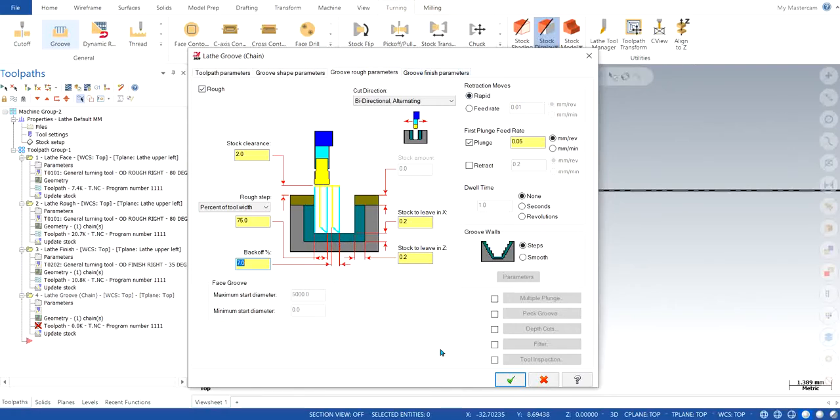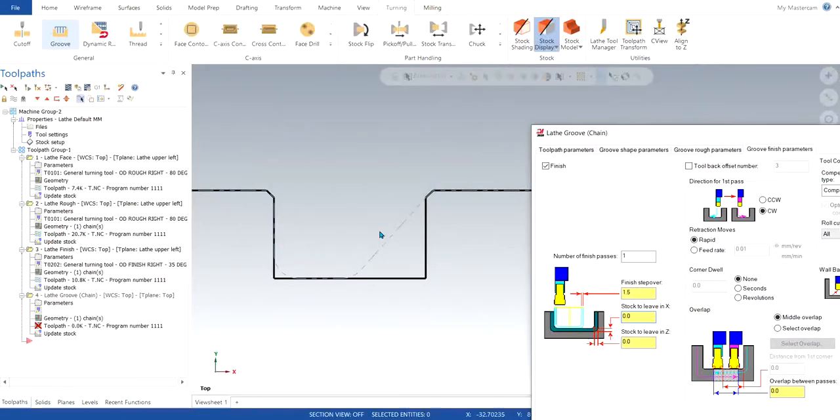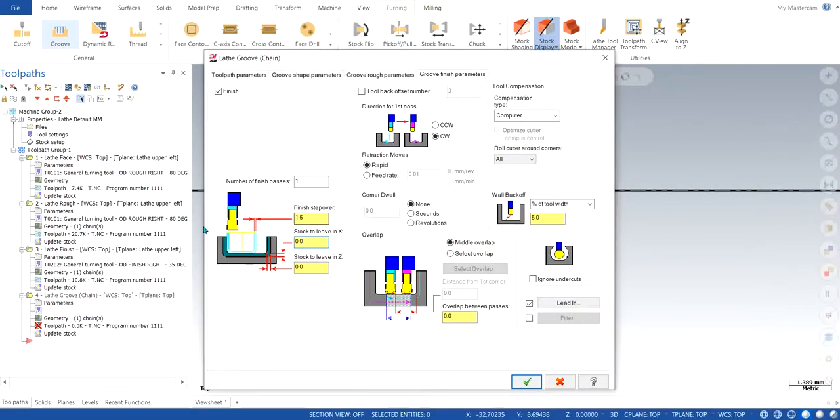Everything else stays the same. We go to finishing; I'm going to keep the step over at 1.5 — it can be kept between 1.5 and 2. Step over is basically how much amount of cut you want to make in one shot and exceed after that cut is made. I would like 1.5 because my groove itself is 5 millimeters total. You need to make sure these parameters are selected based on the drawing parameters — it is very important to take this into consideration.